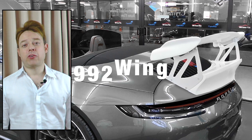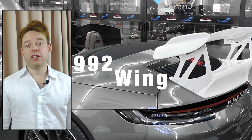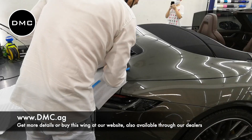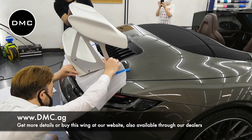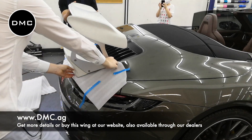Hi guys, Lifey from DMC, and today we're showing you how we install a Porsche 992 DMC wing on a Porsche convertible. You might have seen recently that DMC developed a brand new GT style wing for the new Porsche 992. You might have seen the preview photos, you might have seen our renders, but now with one of the first installs, we just want to share some of the photos and videos with you.